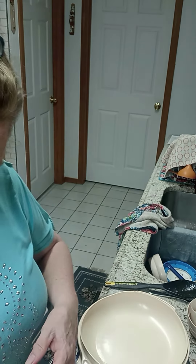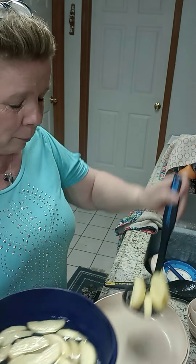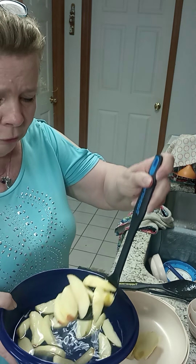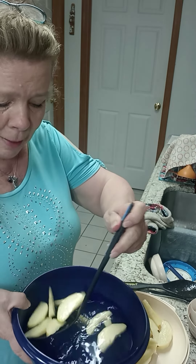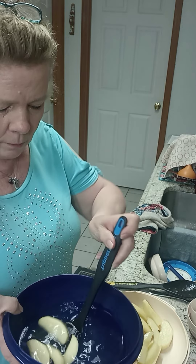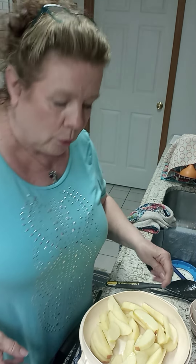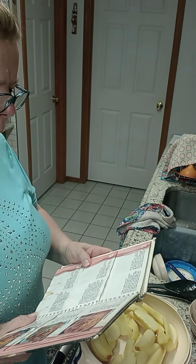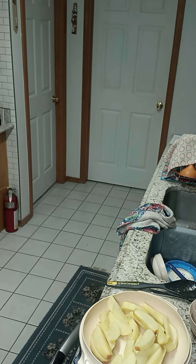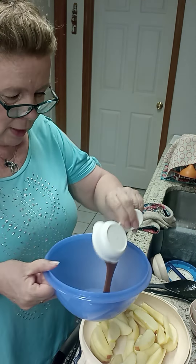Honestly, my girls grew up with this because it was something they would eat — something my youngest actually still makes without the recipe. I've got two apples that I sliced up and I've had them sitting in some lemon water so they don't turn brown. Now let me look at the recipe because I want to make sure I'm doing this right — this is my original stack cook cookbook.